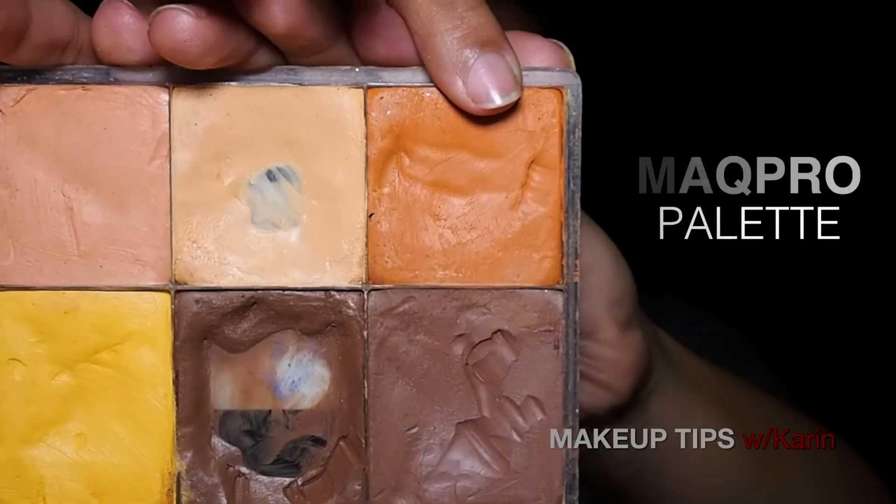They also have a color corrector shade like this one here from the La Maquillage Mac Pro palette, and they also have that in loose form as well — they were just out of it. That one is great for people with dark skin where their dark pigmentation happens to be a lot darker. So if you're looking for something like that, check out your local beauty store or go online. You can also call ahead to find out if they carry these brands.